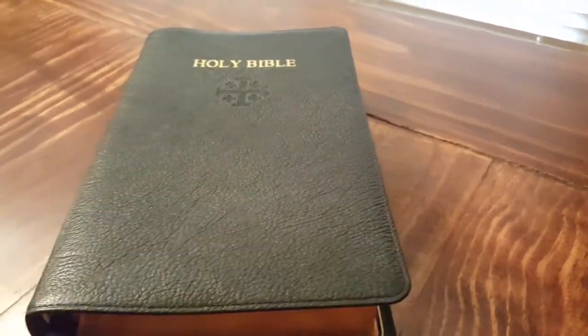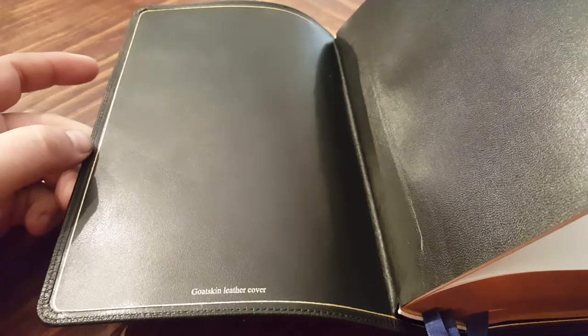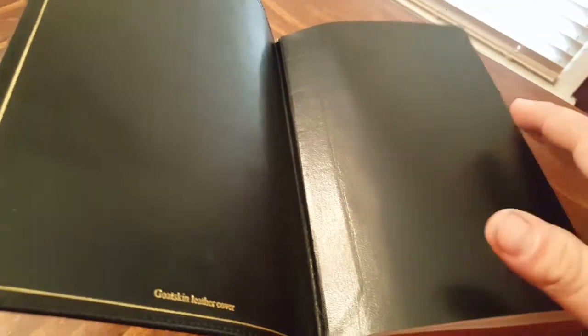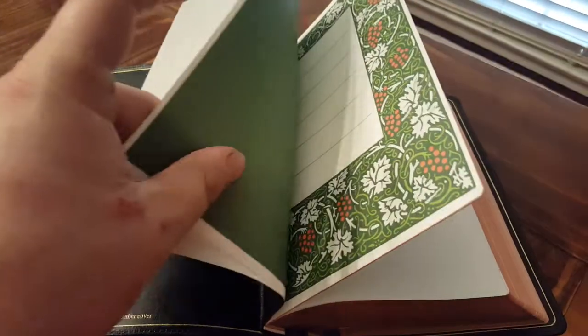There are a couple of knocks on this Bible. The first would be the liner — I believe it's bonded leather. It's still a really nice bonded leather and it probably won't break down anytime soon, but eventually it will. The corner work is neat, and having a stitched perimeter makes it much more durable. You can also see the tabs are cut at an angle, giving it a clean look. There's a nice gold gilt line around the perimeter of the inside cover — that's your typical Schuyler awesomeness.